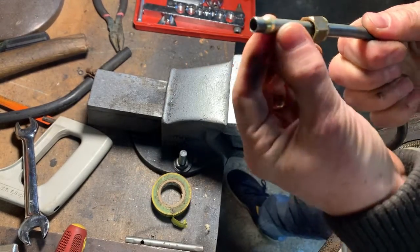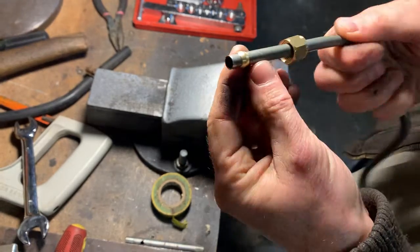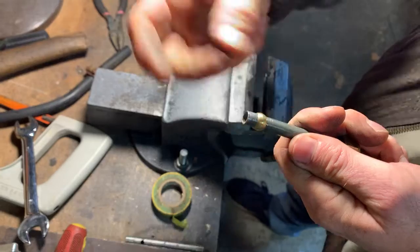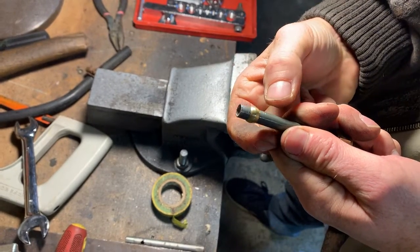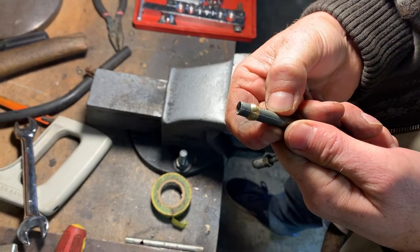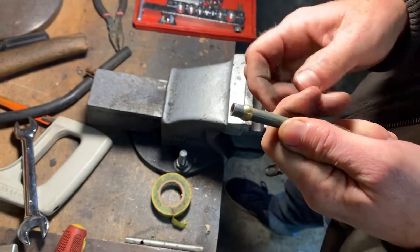And then there you've got a really good hose barb essentially that's never going to come off. You put your hose on that and then use a Michelor or an EFI clamp on the other side of that, and that is not going anywhere.